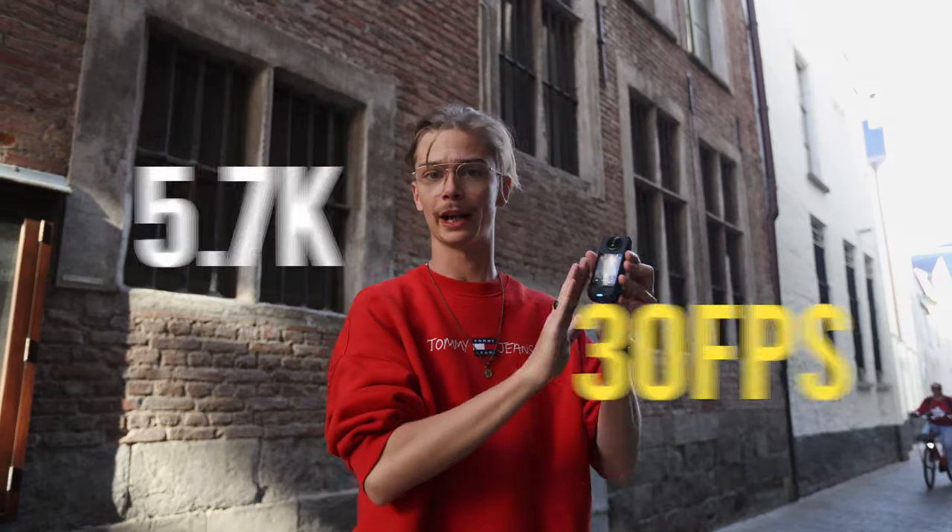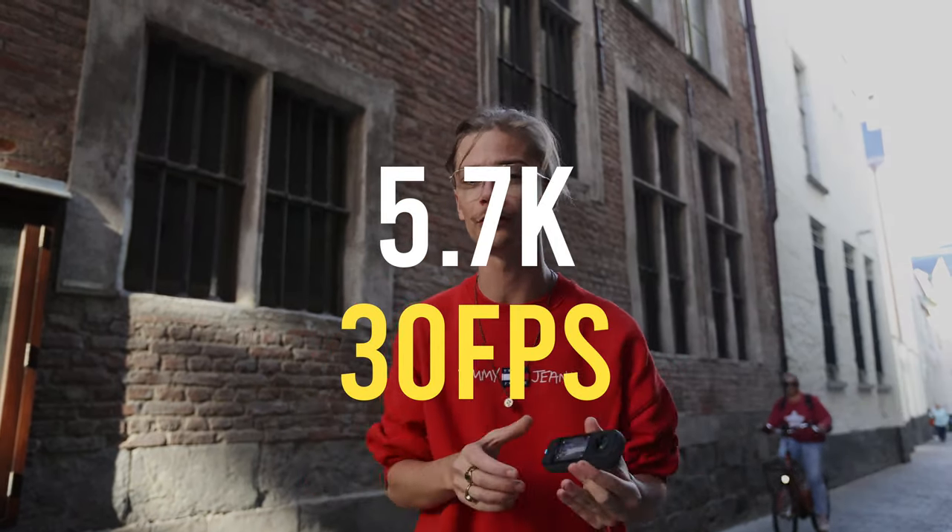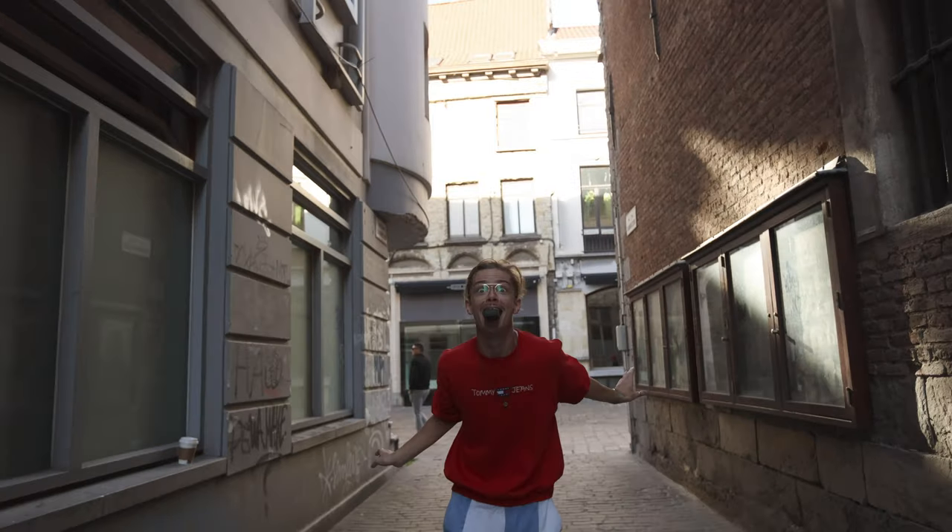Nose mode. All you need to do is put the camera in 5.7K, 30 frames per second, just place it in your mouth and do a funny walk like this.